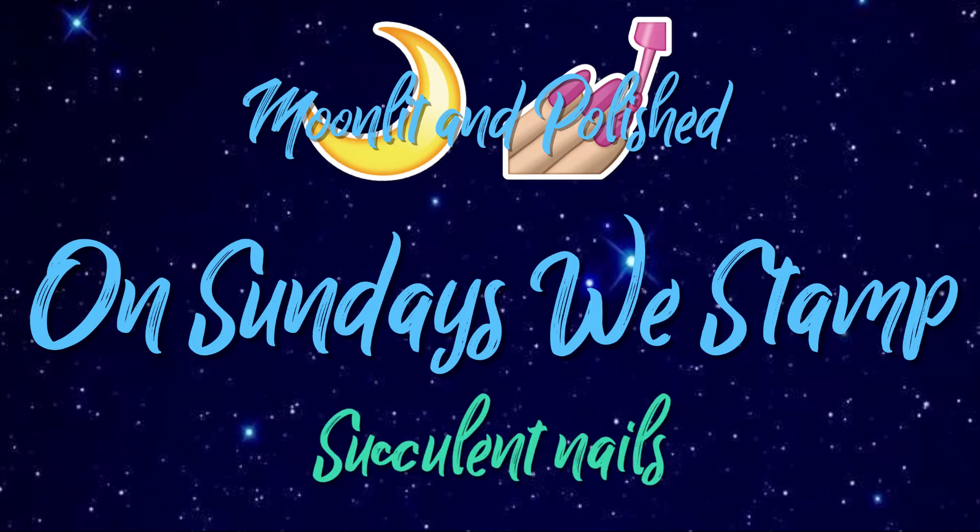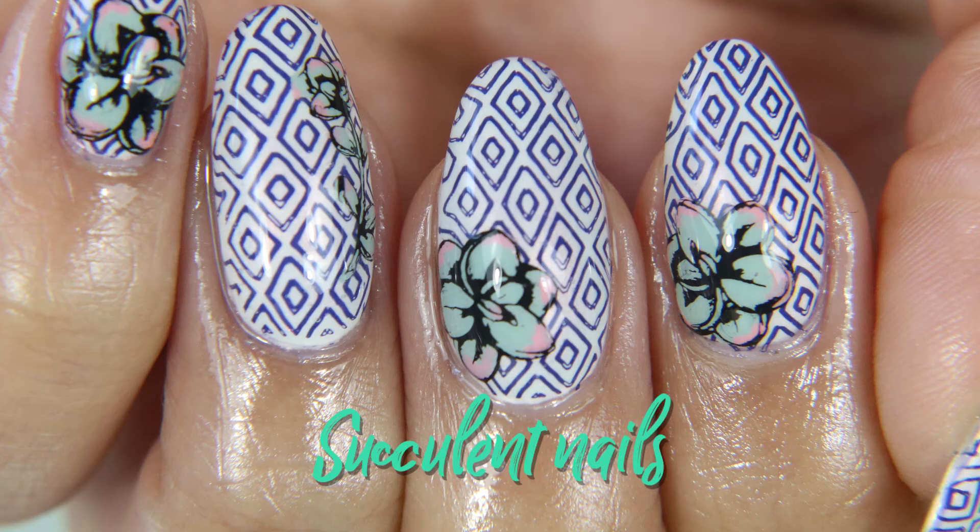Hey guys, welcome to another episode of Moonlit and Polished. In today's episode of On Sundays, we stamp succulent nails.